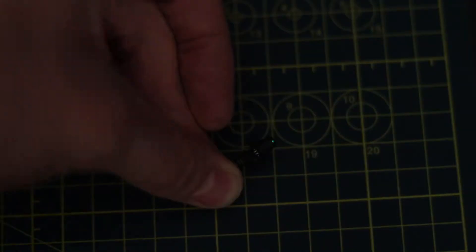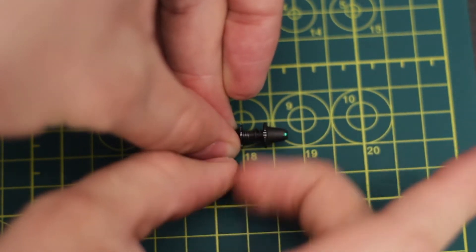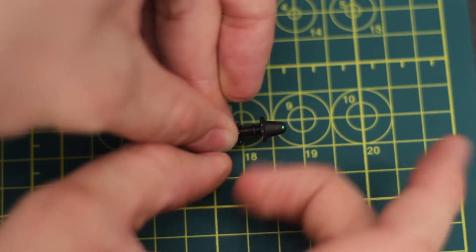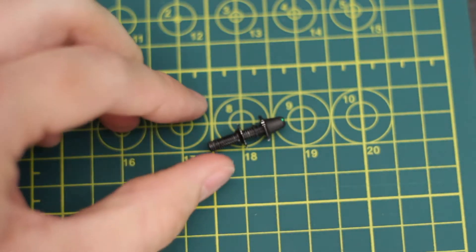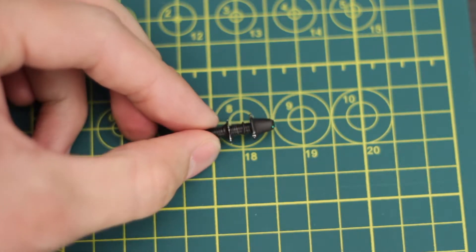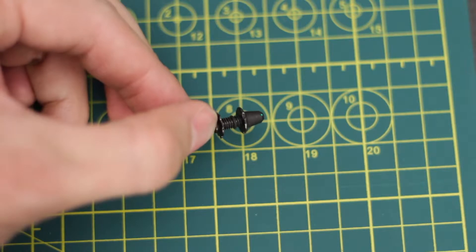It might be hard to see in this lighting, so I'm going to turn off the lamp — and you can see that the LED is lit up. If I flick it, it doesn't flicker. So we're in good shape. I think we've got a good installation here, and now we can go ahead and tighten the O-ring and the lock plate.